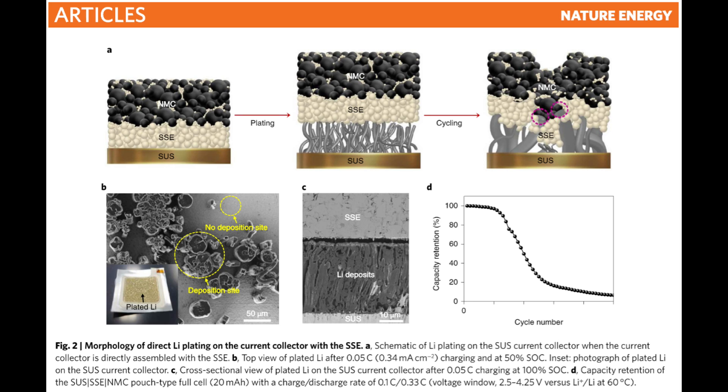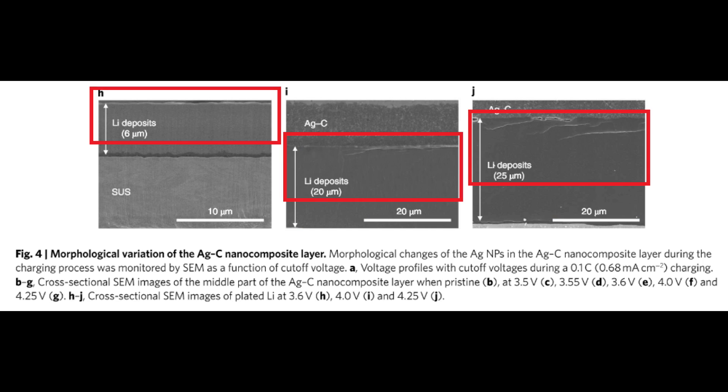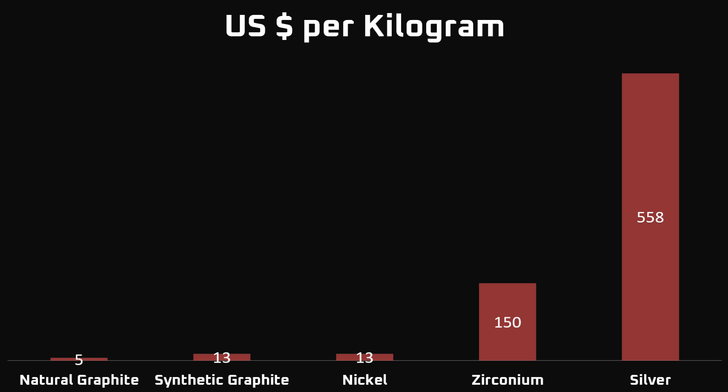Time for my review and thoughts. First, the positives. My first impression of the research paper was that it had some of the best visuals I've seen in a research paper. Besides that, it was a clever solution to some of the problems plaguing solid state batteries. The interaction between the silver and lithium to form a smooth layer of lithium was an effective strategy. This will probably spawn more research to confirm how the two are interacting. If the basic mechanism can be better understood, the silver could be swapped out for something cheaper and lighter. Now, onto my thoughts about the actual usefulness of this battery and how it compares to typical lithium ion batteries.